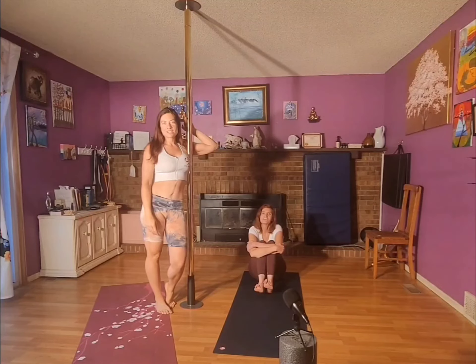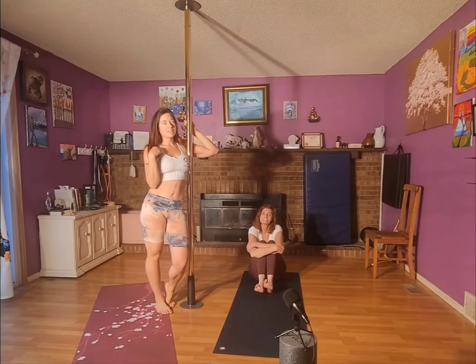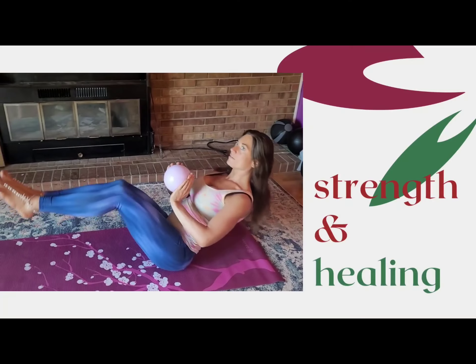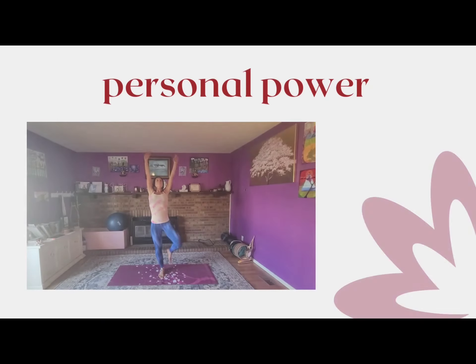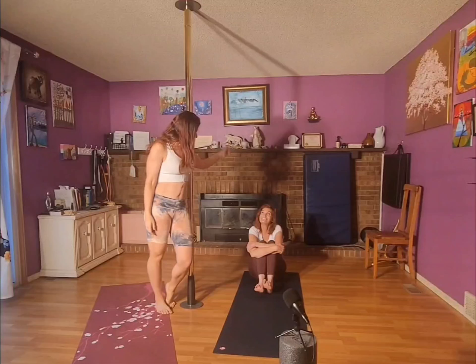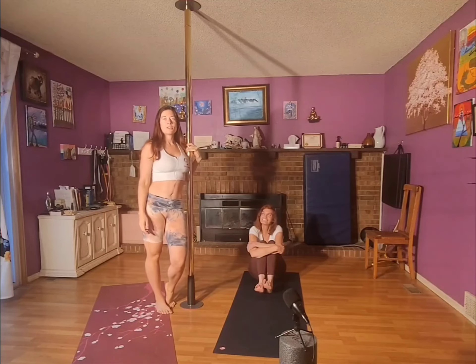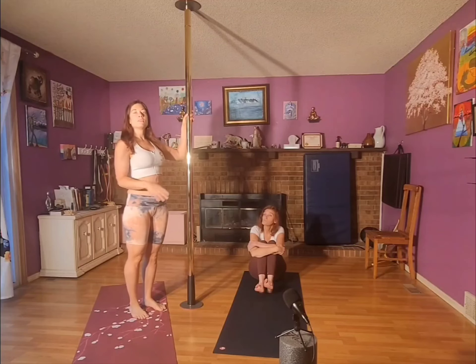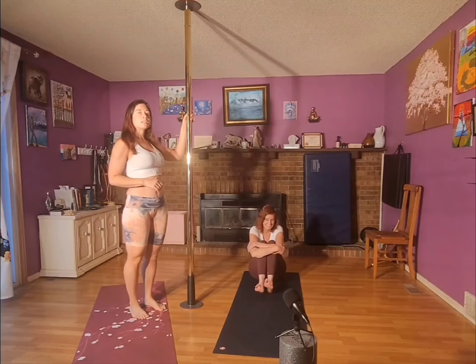Welcome to Fire Vinyasa by Buffy. I am Buffy and I will be your guide. This morning I will also be my mom's guide, who is also my live student today. We're going to try to ignore the pole — it doesn't have anything to do with yoga, I'm just too lazy to take it down.